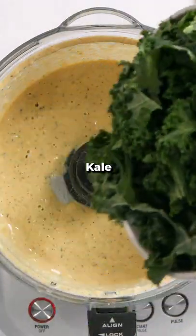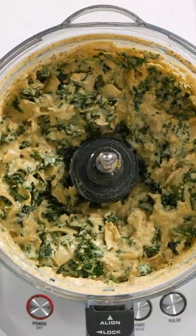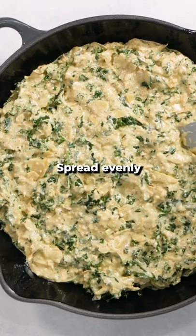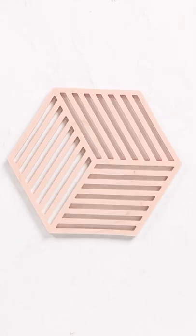Then add kale or spinach — both work — and artichoke hearts and pulse a few times. We want it to be super chunky. Transfer the mixture to a greased skillet or baking dish. Spread it out and top with vegan cheese, breadcrumbs, or a little more nutritional yeast. Bake until lightly golden brown and bubbling.